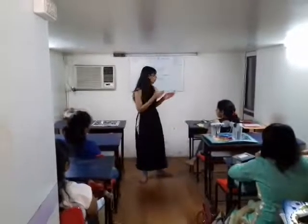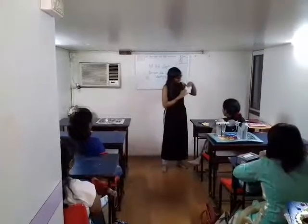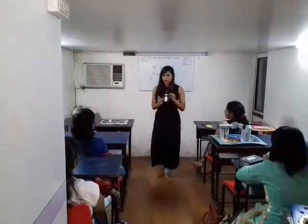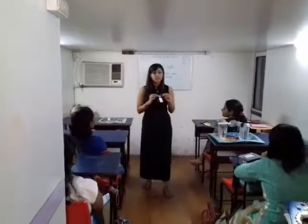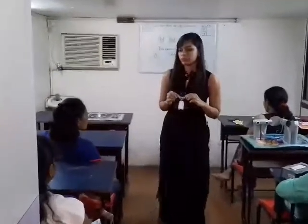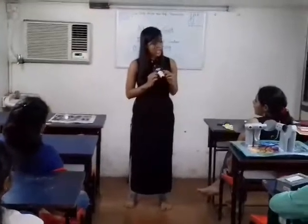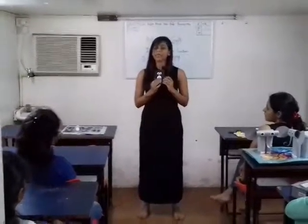We stuck it on the cardboard. Then what did we do? We took a pair of googly eyes and we stuck it here. And then on the nose, the hands, the legs and the stomach.